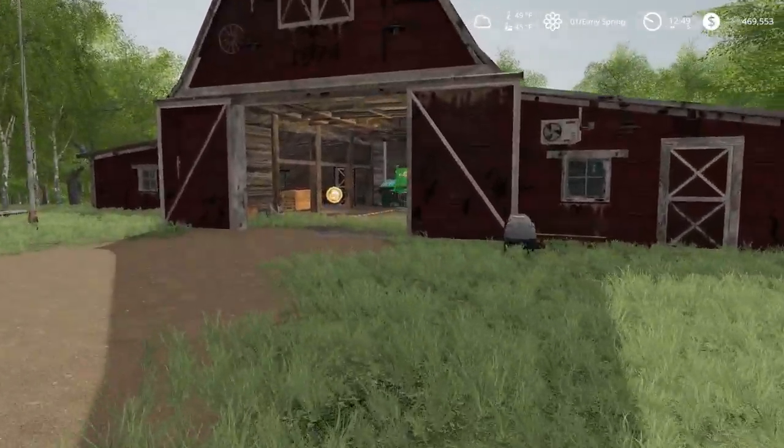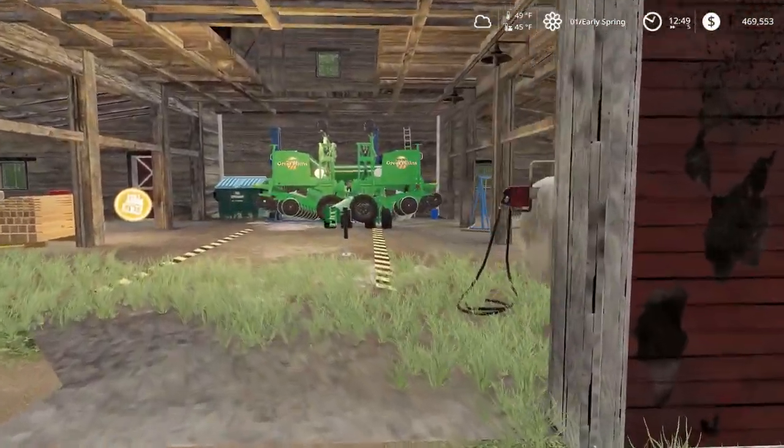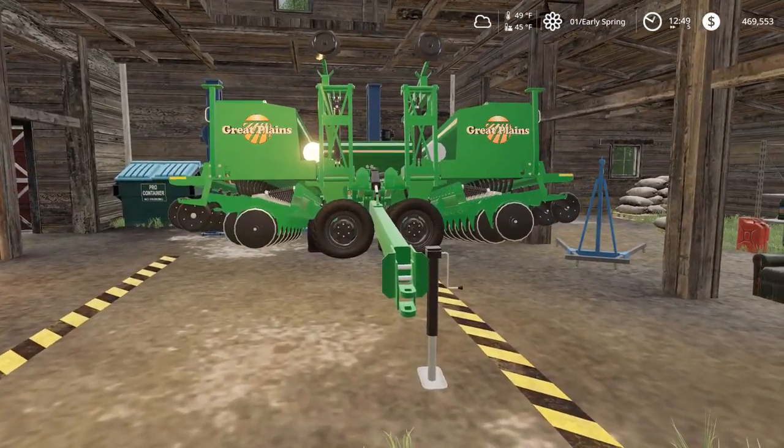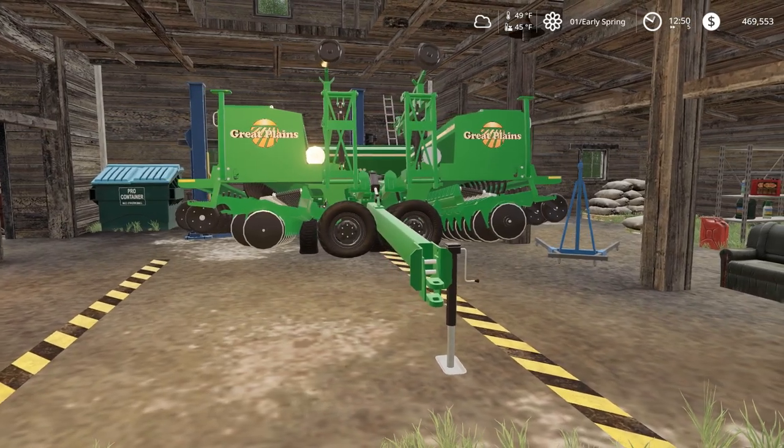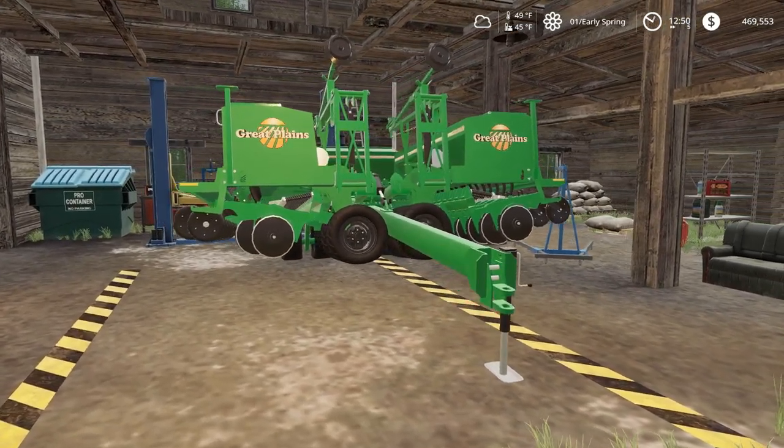We're gonna have a lot of Great Plains implements on this farm — I just kind of like the looks of Great Plains. We got a Great Plains drill here.